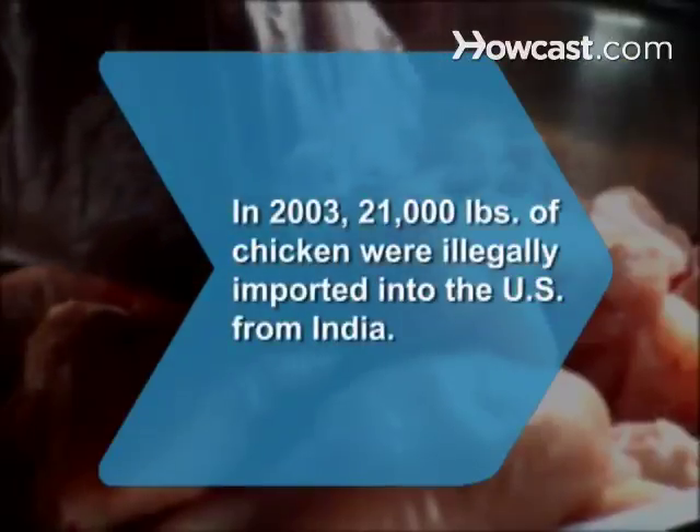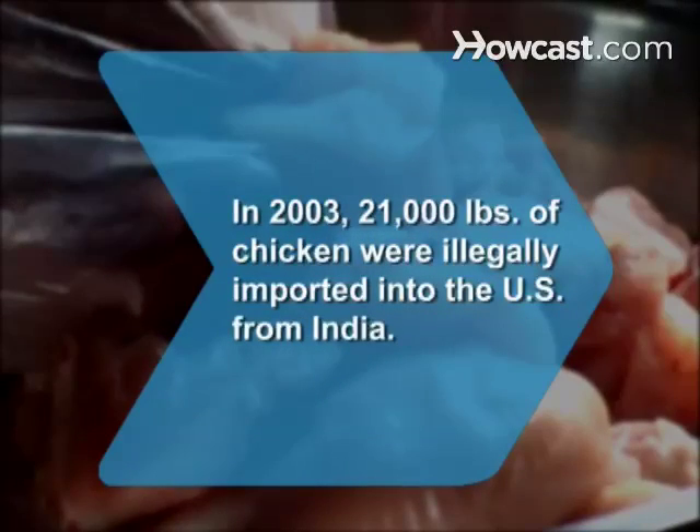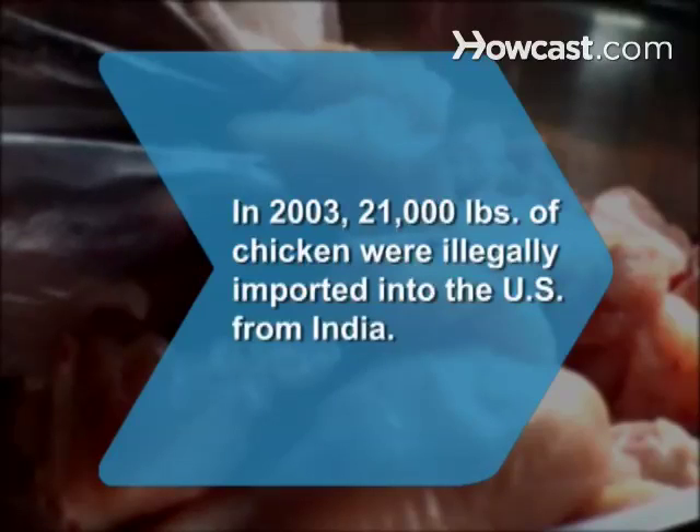Did you know? In 2003, 21,000 pounds of chicken were illegally imported into the United States from India, leading to a nine-state recall.